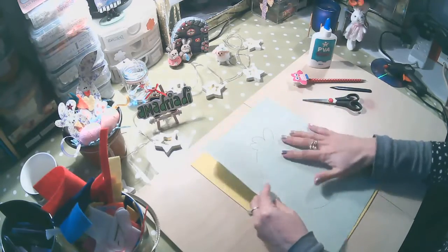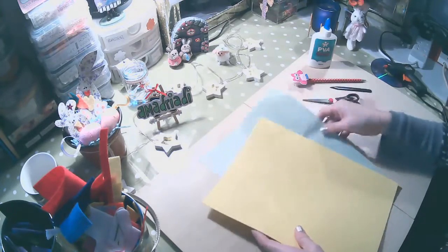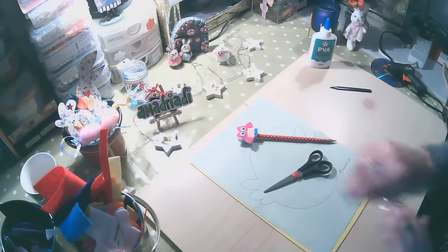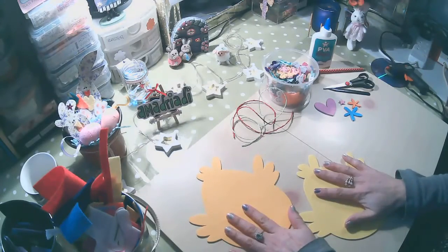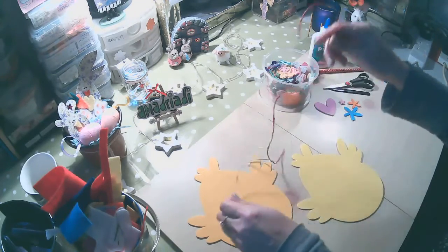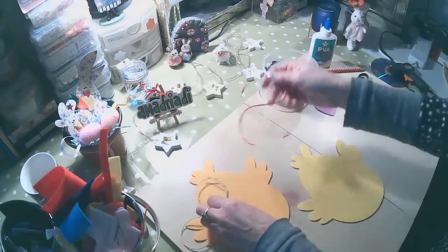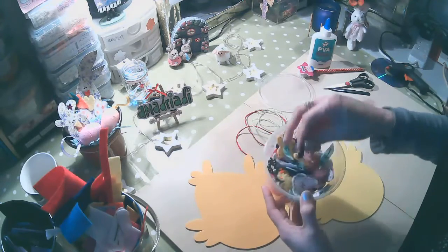Lo que vamos a necesitar es un pedazo de foami. En este caso voy a usar color amarillo o naranja claro. Lo vamos a dibujar y después lo vamos a cortar. Ahora que ya está cortado, lo que vamos a necesitar son cuerdas para colgarlo. Yo uso las cuerdas siempre recicladas. Vamos a necesitar también adornos reciclados — yo reciclo, como siempre, todas las flores, lo que me quedó.